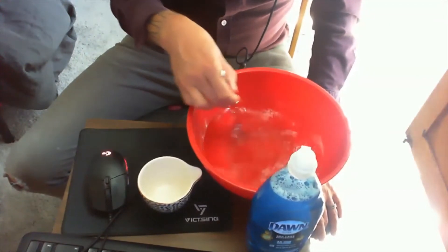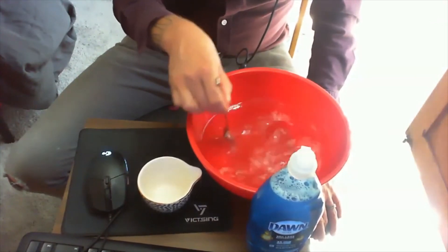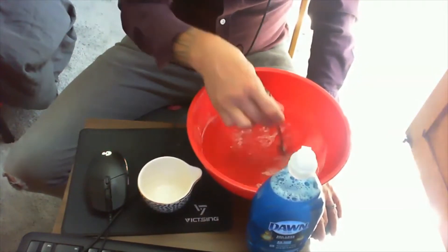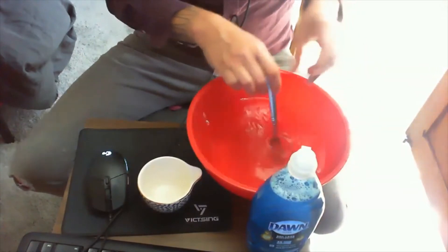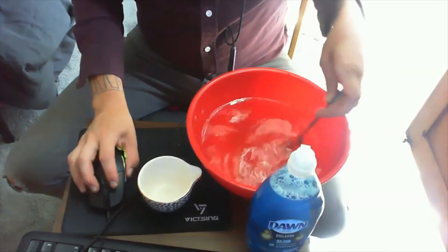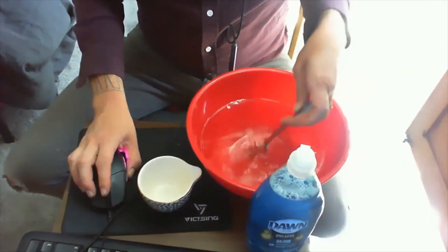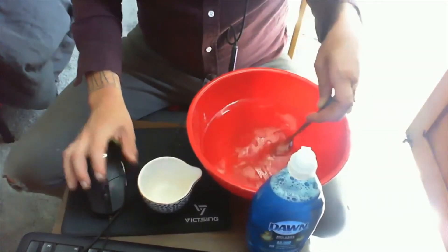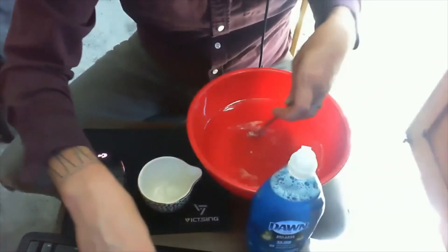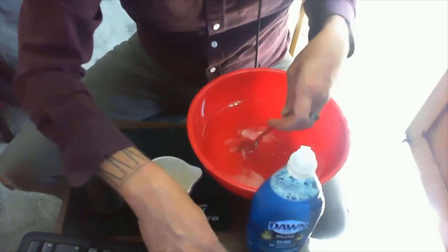Another thing to keep in mind is that a lot of the recipes said that bubbles will often be a little bit better if you let the solution sit for an hour. So we're going to make this and we'll see what happens. I'm going to keep stirring that until the sugar dissolves.